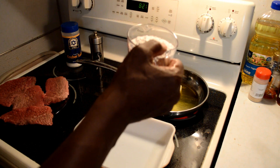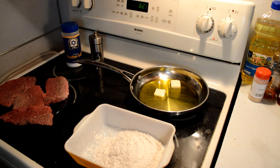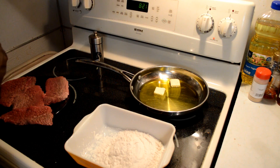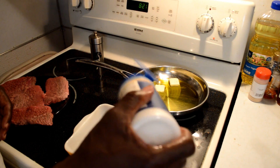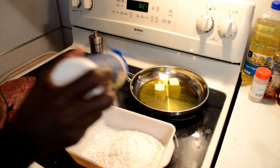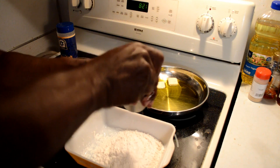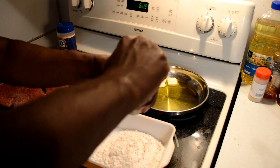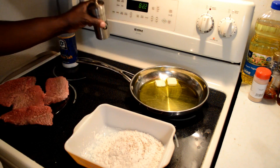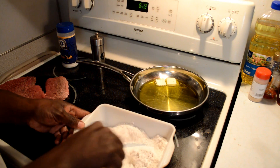I got one cup of flour right here. Then I'm going to add one tablespoon of kosher salt, and about a half teaspoon of black pepper. Then we're going to mix this all into our flour.